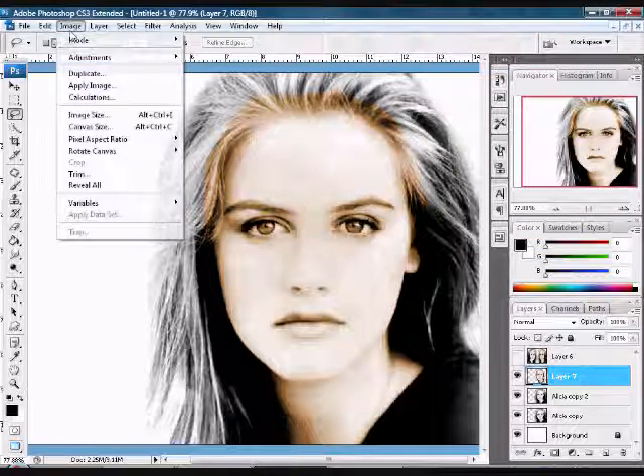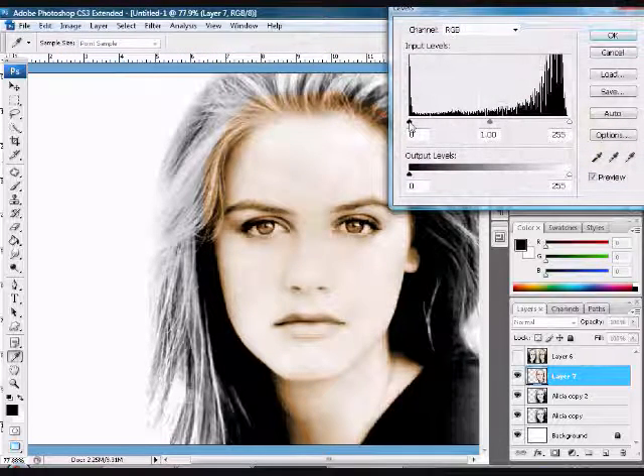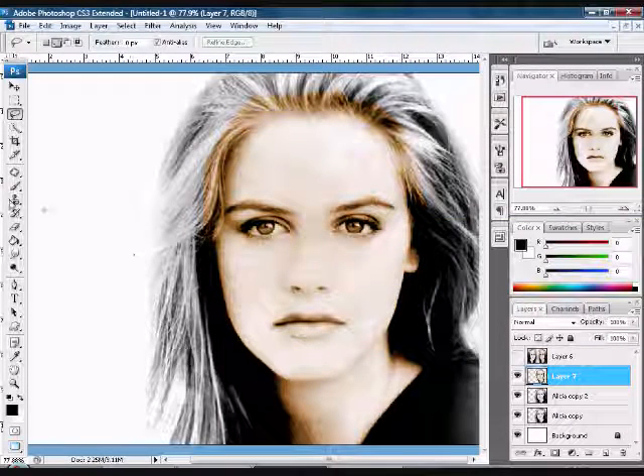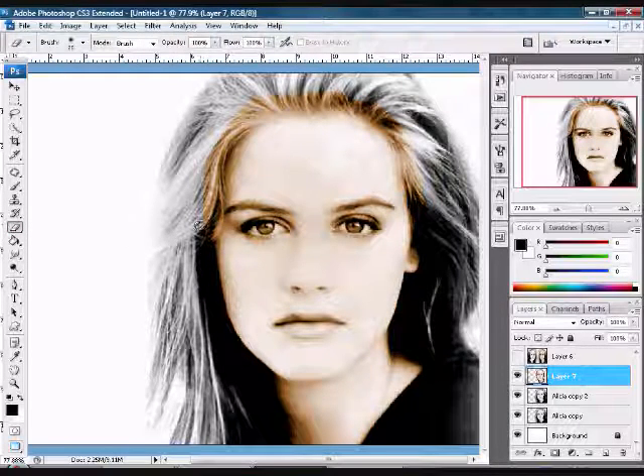You can come up to Image > Adjustments and play around with the Levels to make it darker, lighter, or have more contrast. Now grab your eraser tool and erase any of the excess color that's on any other part that you don't want. Don't erase too close to the edges, because we will be deleting that with a lower opacity. Go up to the opacity and bring it down to about 50 and erase more towards the edges — this way it will look more blended.